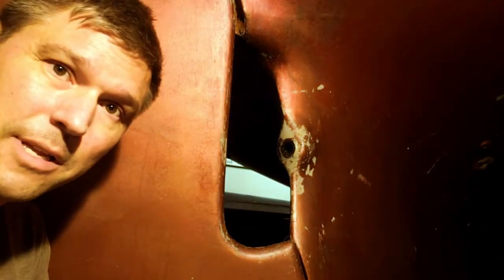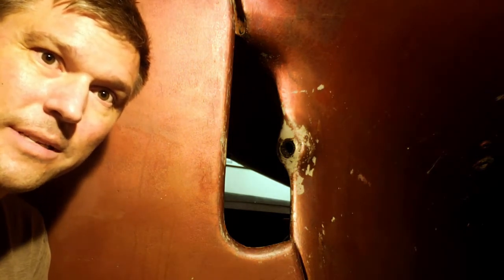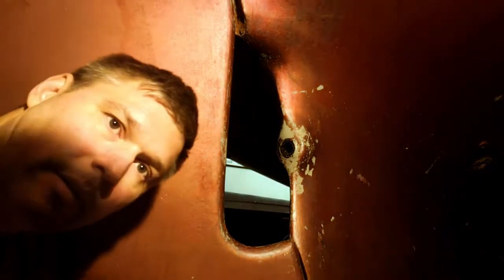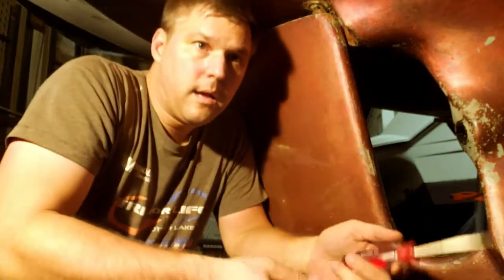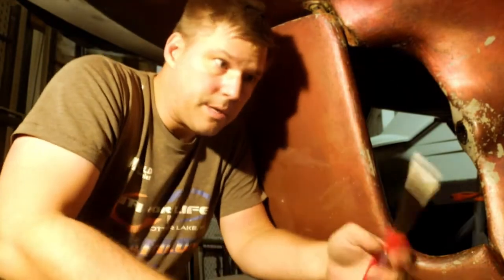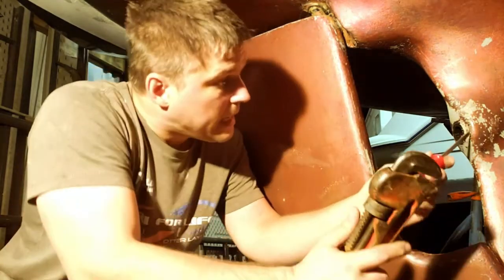I don't know if this is showing up on audio or not, but it is raining like crazy outside. Indoor storage — worth every penny. Let's see if I've got a hammer and a flathead around. I don't have a hammer, but I do have some weight with my plumber's wrench. Flathead. So let me see if I can at least get underneath.